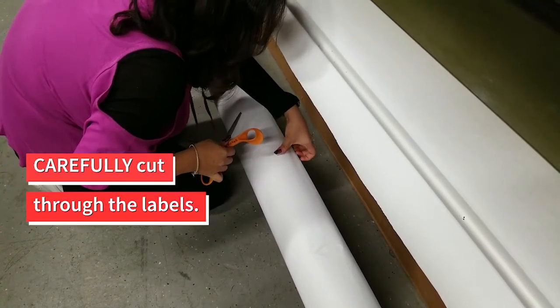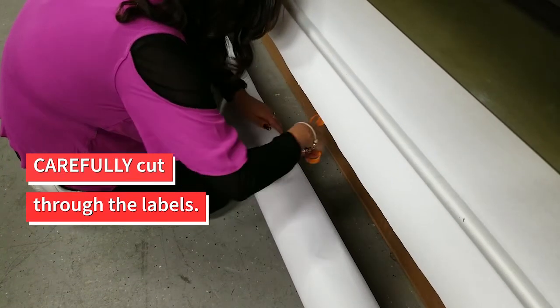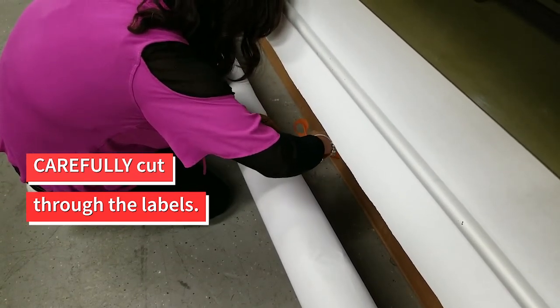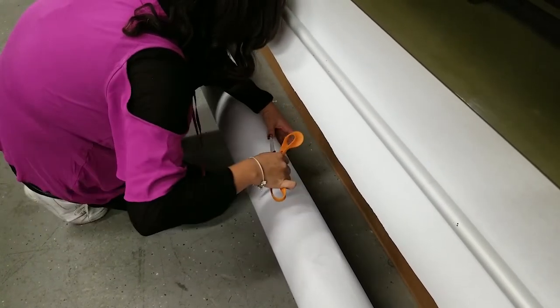Using scissors or an X-Acto knife, cut through the labels using minimal force. Cutting through more than a couple of layers can cause several yards of paper waste.